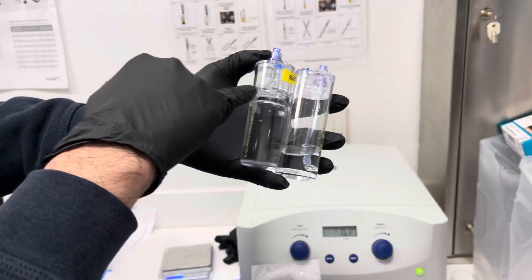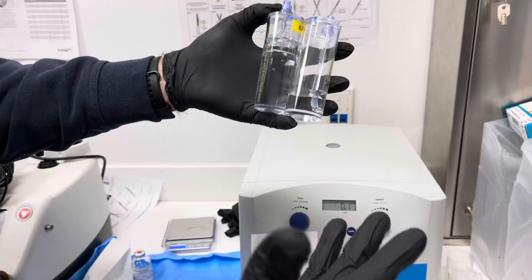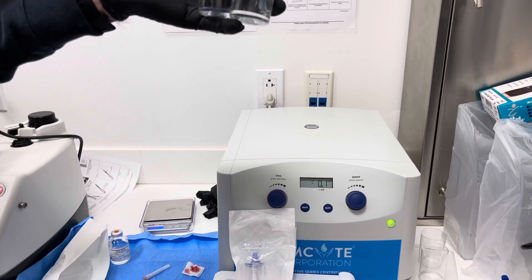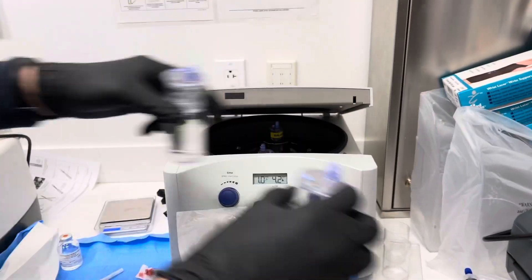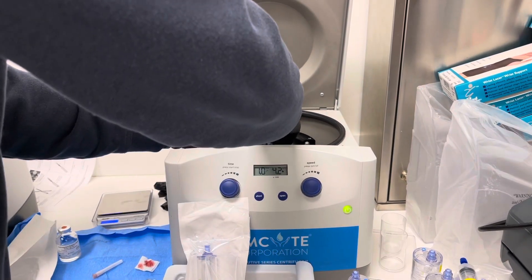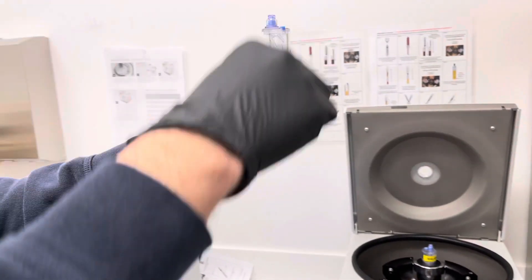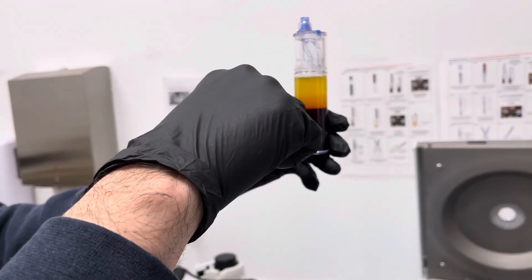The first one has the piston mechanism in it and the second one has the tube in it — all will become clear in a second. Basically the piston allows us to draw from the top of the sample down. If you think about it, this has just spun for a minute at around 180 miles an hour, so we've separated the sample into the hematocrit, granulocytes, agranulocytes — all the nasty stuff — and the platelets remain in suspension in the plasma up here.